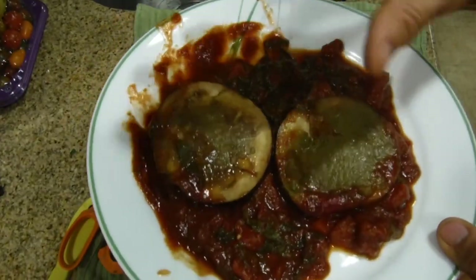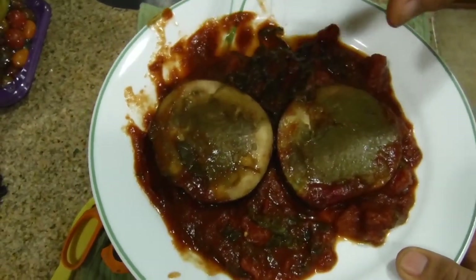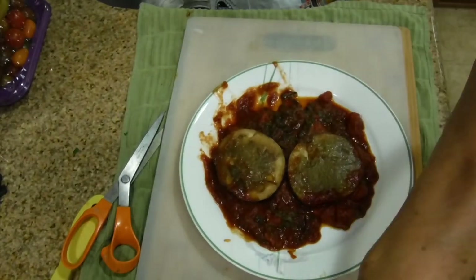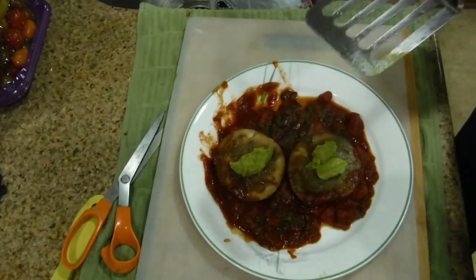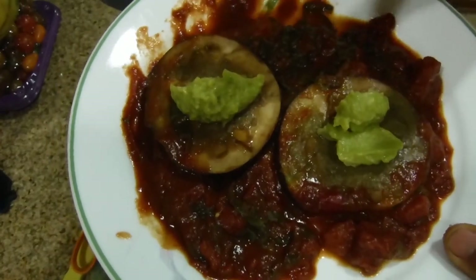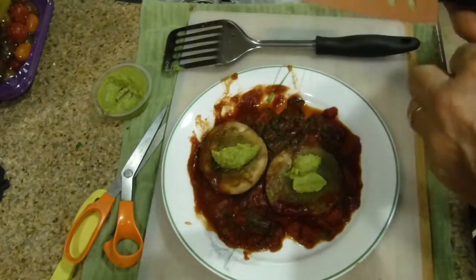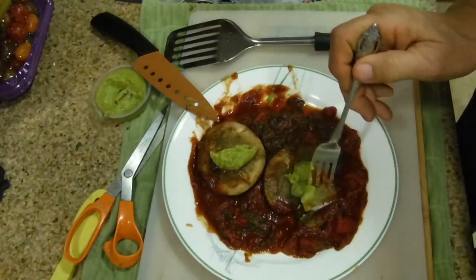Now we're going to plate it. Put the tomato and chard sauce on the bottom, then place your eggplant with the guacamole topping on top. Note that guacamole turns brown when heated, which is why it looks that way — nothing stops you from opening a fresh container and adding a dollop of fresh guacamole right on top. Then cut it up and serve.